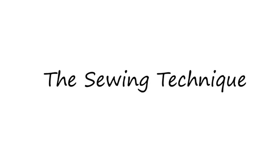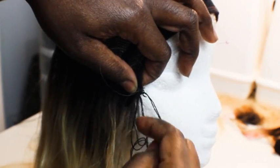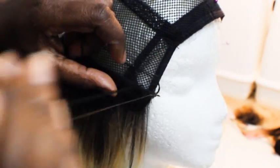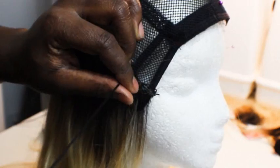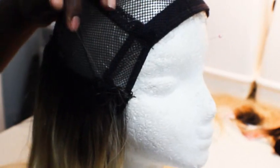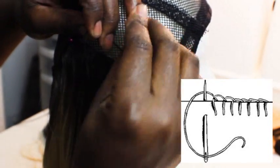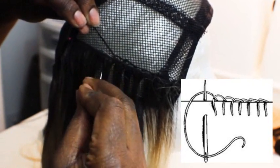This is my sewing technique. When I start off, I always go through the track first on the edge of the cap. I never go through the track once I start sewing — I always go around or under the track, making sure the thread is at the bottom of the needle and I pull it through. I continue to sew in that pattern, and this sewing technique is called a blanket stitch. In a second you should see the diagram of what that blanket stitch looks like.